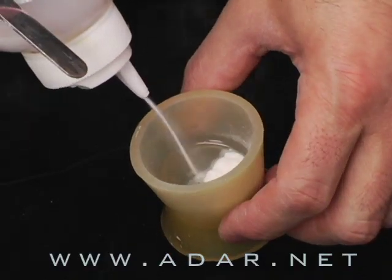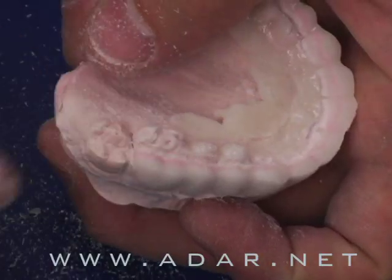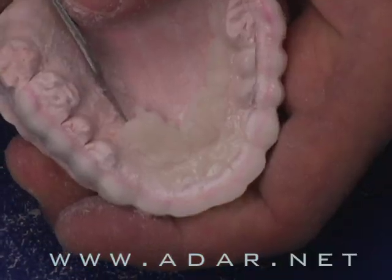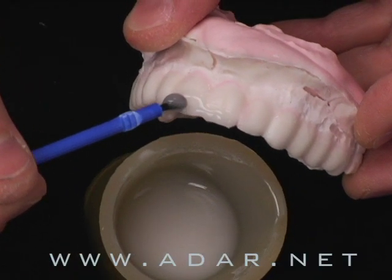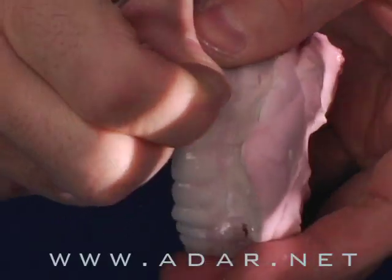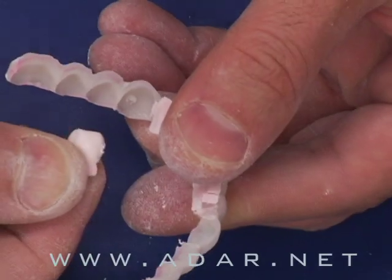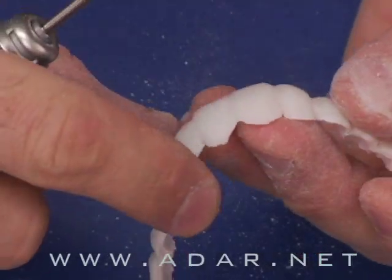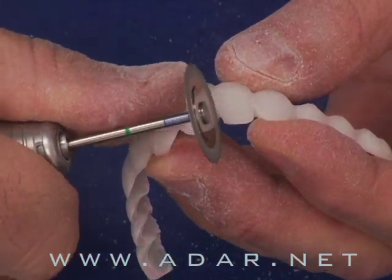We'll use cold-curing acrylic from Outline and a two-layer approach — one is dentin and one is incisal — with the sandwich technique. You can teach your assistant or your technicians how to produce this device. I will also teach you how to remove the working model from the device and shape it gently without breakage in one piece.